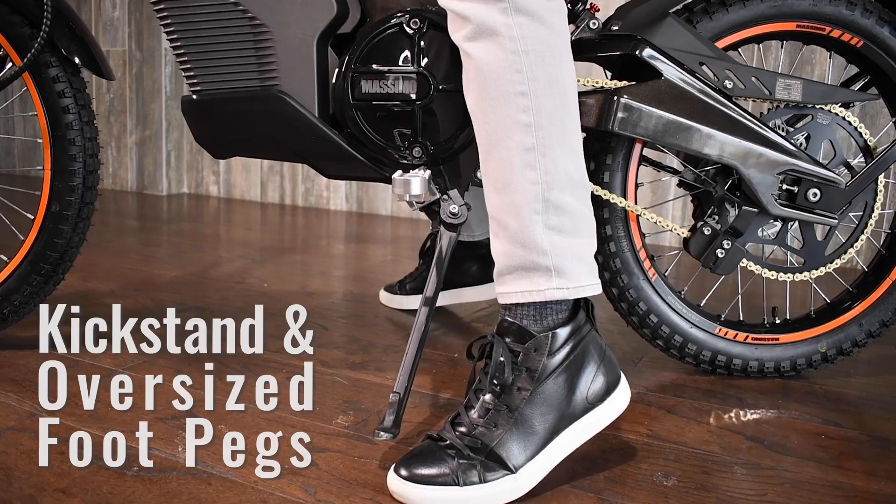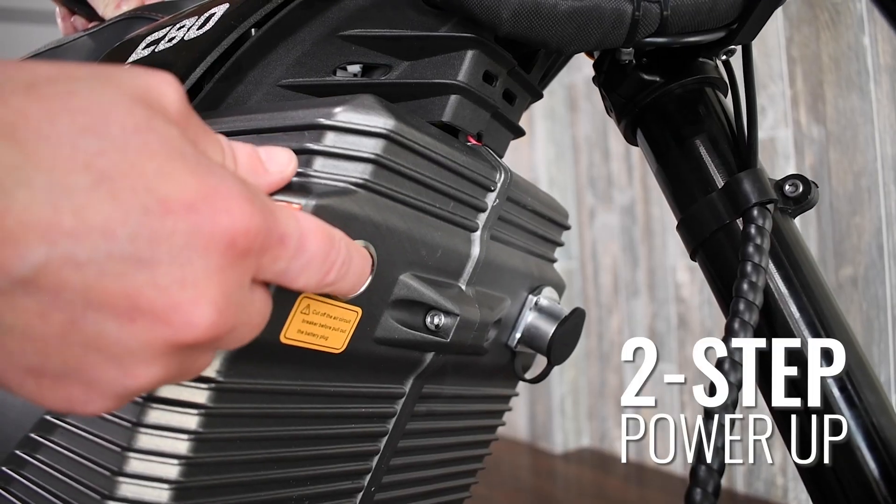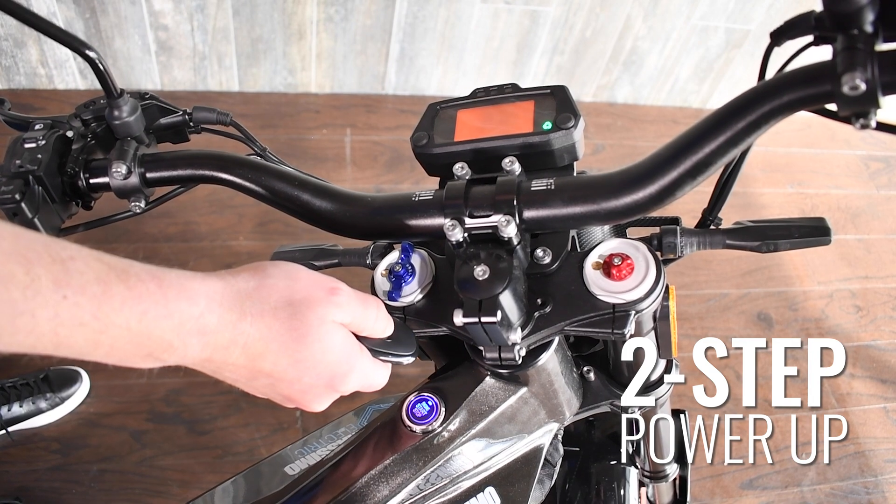Spring-loaded kickstand and oversized foot pegs provide sure footing. The two-step power-up with proximity key adds enhanced security and convenience.